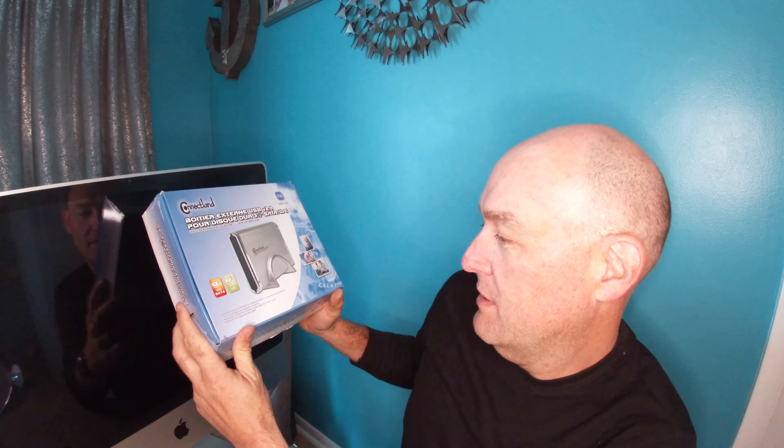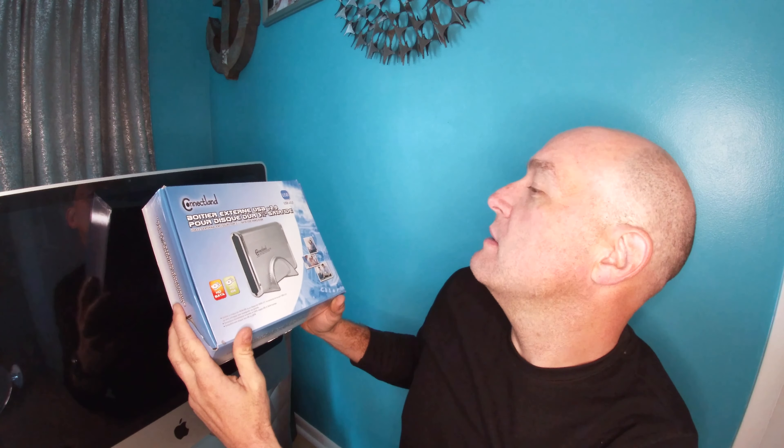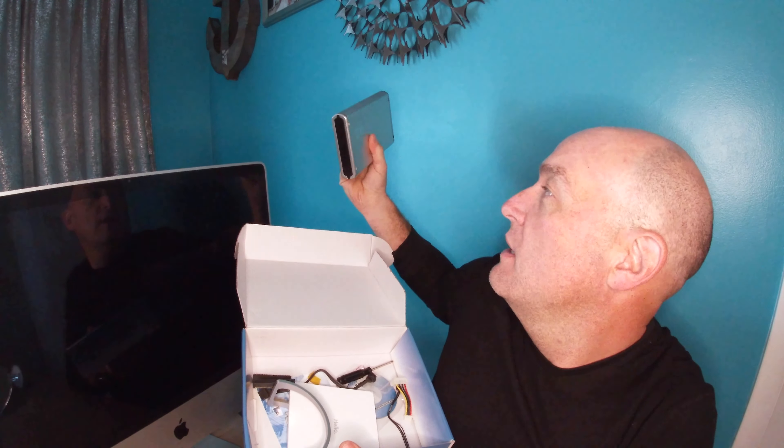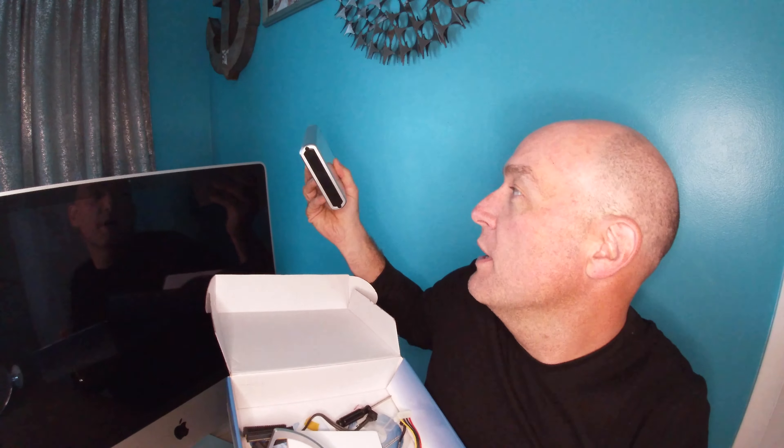Considering the hard drive was brand new right before the power supply went bad, it'd be nice to get that hard drive out and utilize it as some storage space. So I got this box here made by Kinectland. This is cheap stuff, but it works. It comes with a case and a couple of different wire connectors, allowing you to take a hard drive out of a computer, put it inside this case, and turn it into an external hard drive. It comes with a power supply too. I've done this once before — it's not terribly hard.